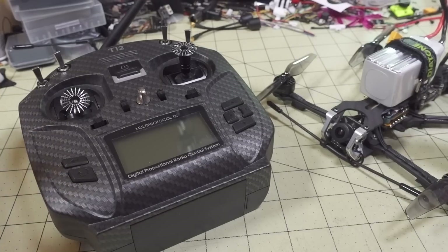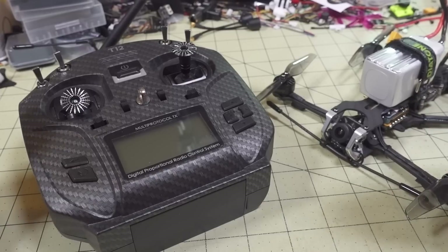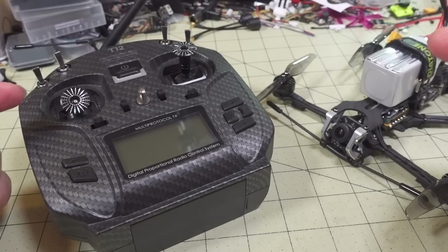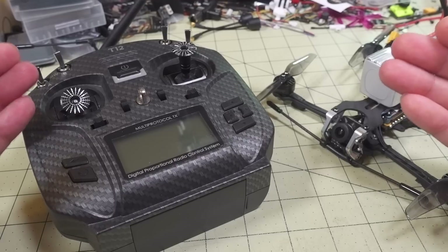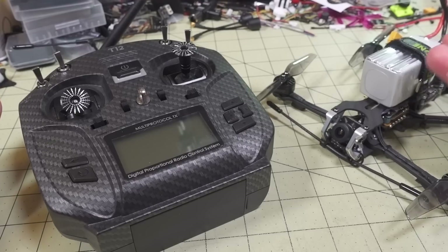Regarding future firmware updates on this receiver module, I'm not sure how that's going to be supported. There's a new GUI program called ExpressLRS Configurator which supports R9 receivers and various others, but I didn't see any information on the Happy Model receivers in there at the time of recording. I'm assuming it will be added later because Happy Model and other vendors are coming out with ExpressLRS hardware, and it's all based on the same chipset and firmware.